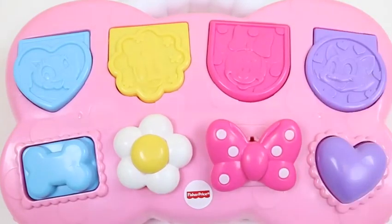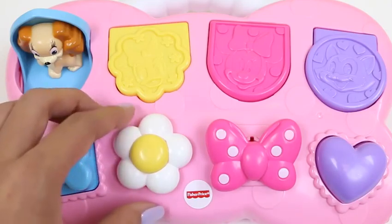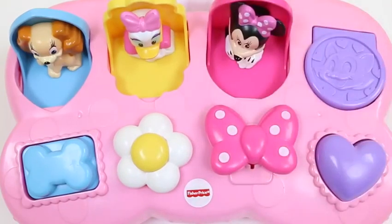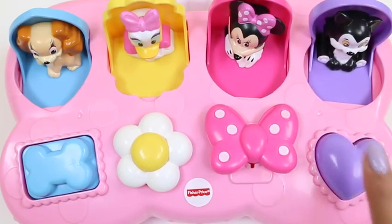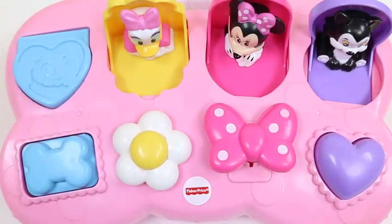Let's learn the colors! Lady is blue! Daisy is yellow! Minnie is pink! And Figaro is purple! To pop open the first one, we press this right. For the second one, we spin the daisy. For this one, we press it up — I'm Minnie Mouse! And for the last one, we press seven. That's how we open all of our characters!